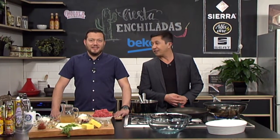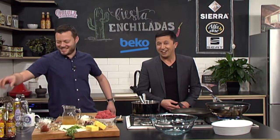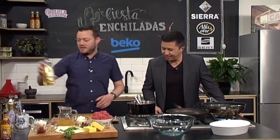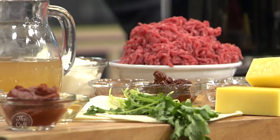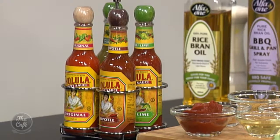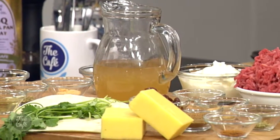This is going to be good, I'm really excited. I love Mexican food and we're going to make enchiladas today. I'm going to show you how to make the mix, roll the enchiladas, and we're going to make the sauce as well. I mean you can go to the supermarket and buy it if you want, or if you want to save time. I'm going to show you how to make the sauce.